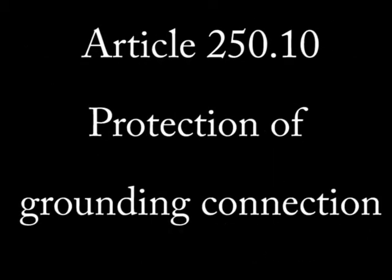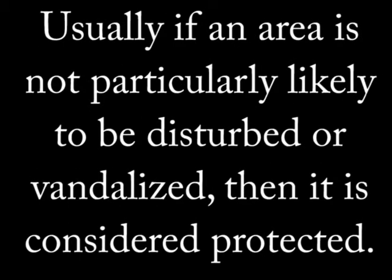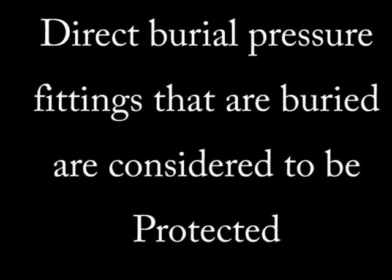Looking at Article 250.10, this code provides that once you properly ground something, that connection has to be protected, especially pressure fittings. Your ground is protected if it is in a wall with access to it for a pressure device, if it is in an area free of any obvious potential damage, or if it is buried. The buried part would apply to a pressure fitting on a ground bar that is approved for direct burial.